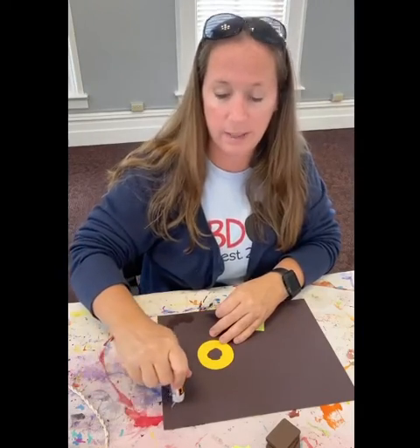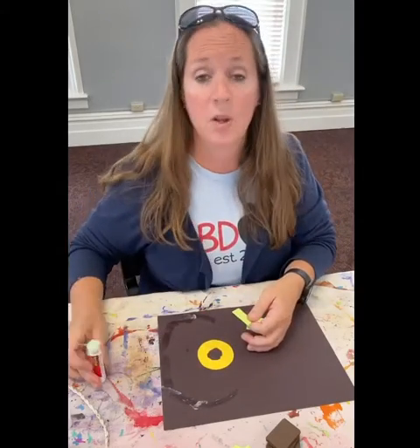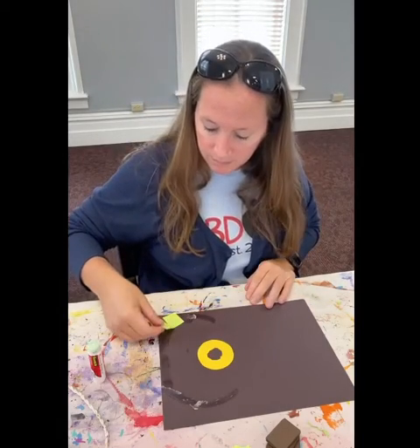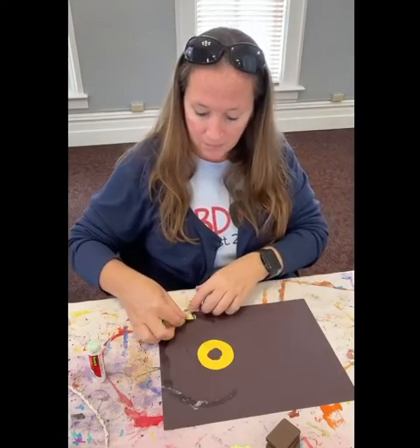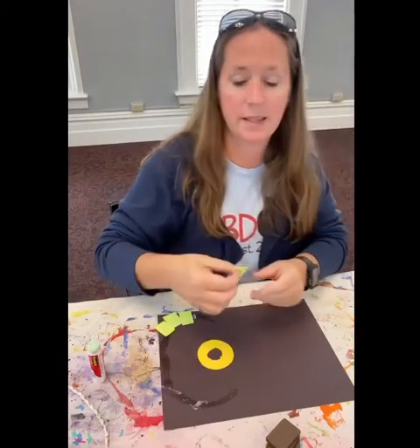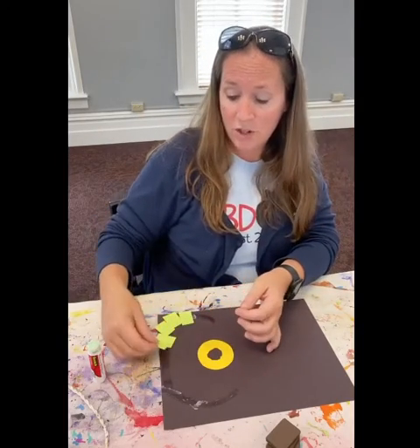So moms, dads, grandmas, aunts, uncles, neighbors, cousins, babysitters — you can thank me later — because the rule can be: you have to glue one piece at a time. And listen to how quiet it'll be. So if your kiddos glue one piece at a time, do you know how long that's going to take?